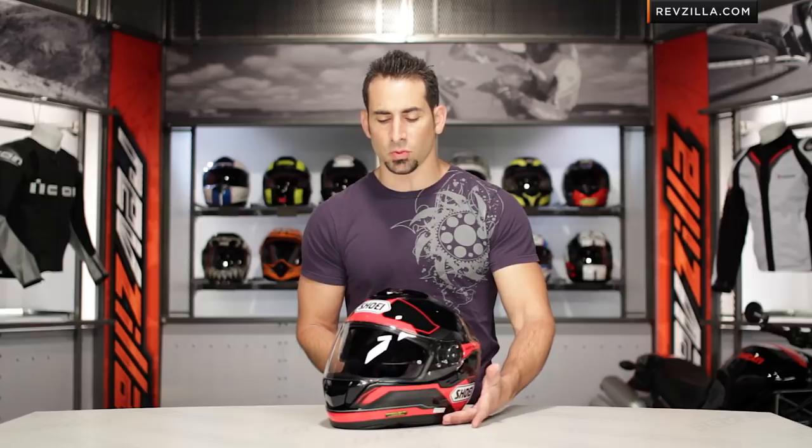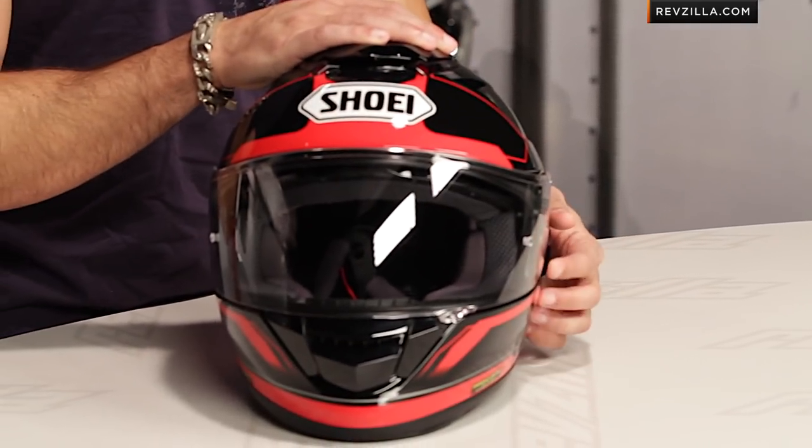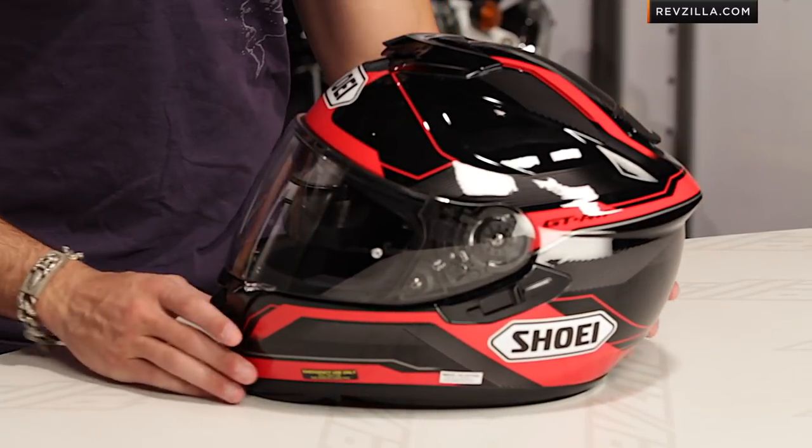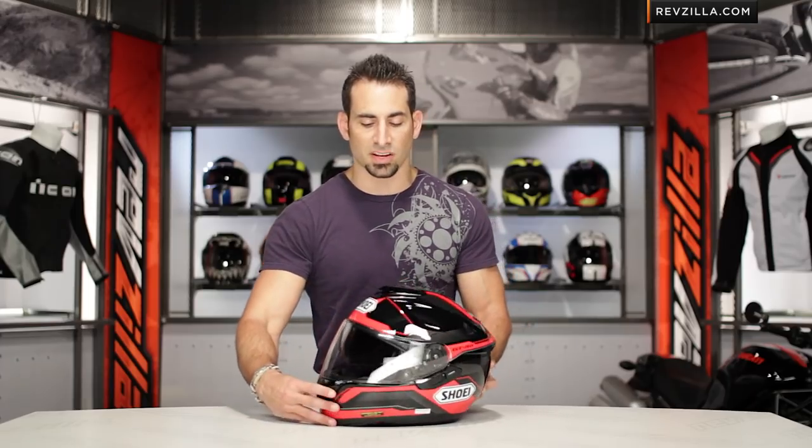The Shoei GT Air, new for 2013, is really that great mix of touring functionality dropped into a sport helmet for a guy that doesn't want to have to carry an extra shield, wants great ventilation, and would really wear this helmet in any position. You can find it at RevZilla.com — watch our detailed breakdown video of the helmet.